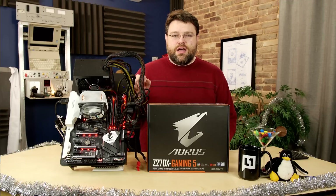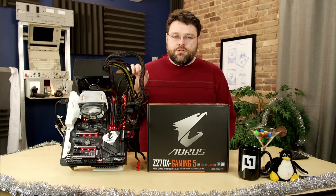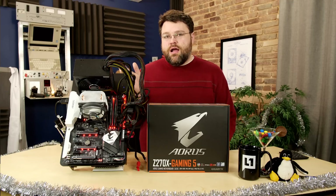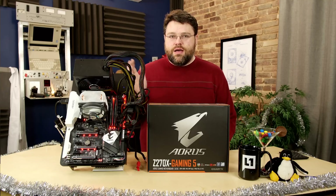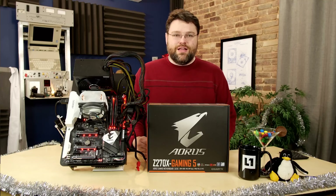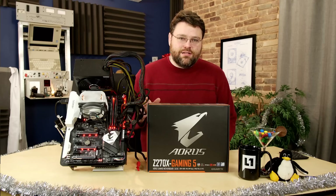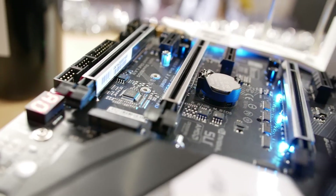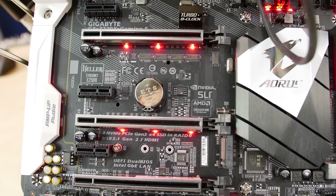This motherboard has support for RGBW LEDs. It also comes with Windows software for controlling the different LED zones and the output header. There's accented lighting on the RAM, around the VRM componentry, and on the armored PCI Express slots.